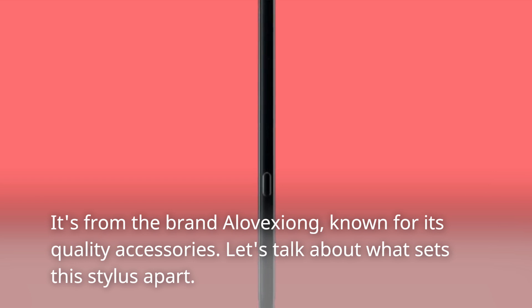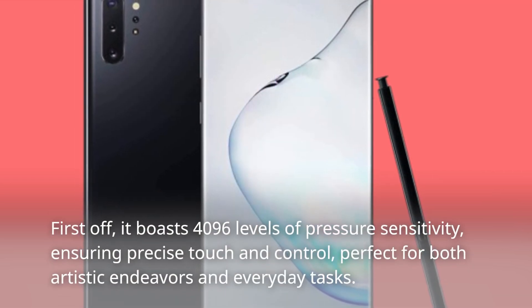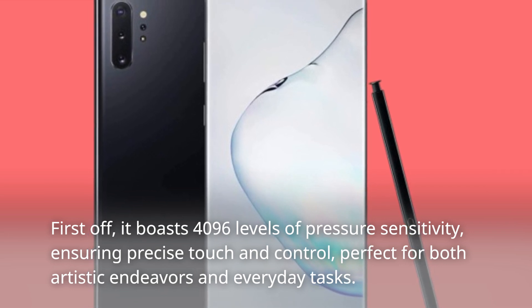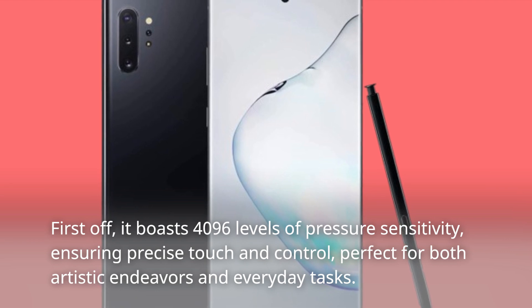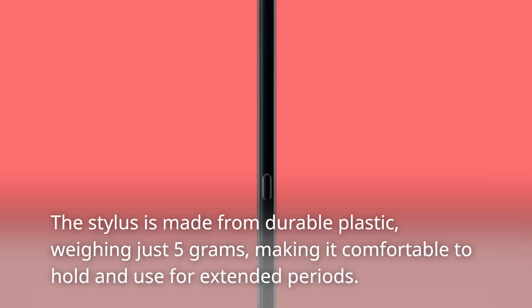Let's talk about what sets this stylus apart. First off, it boasts 4,096 levels of pressure sensitivity, ensuring precise touch and control, perfect for both artistic endeavors and everyday tasks. The stylus is made from durable plastic, weighing just 5 grams, making it comfortable to hold and use for extended periods.